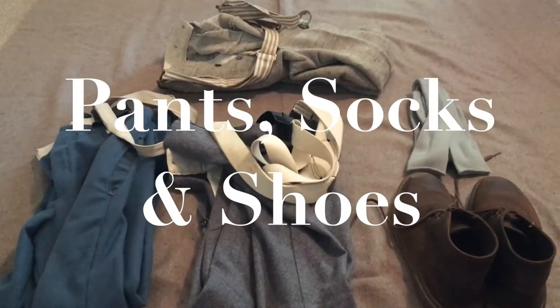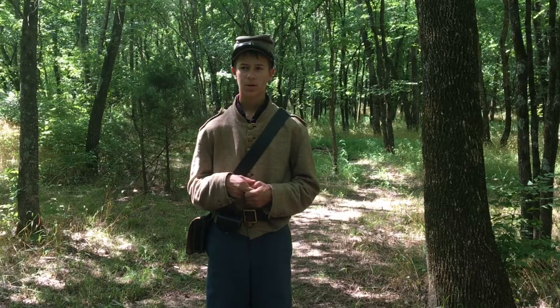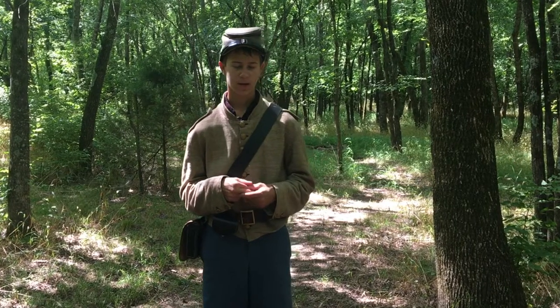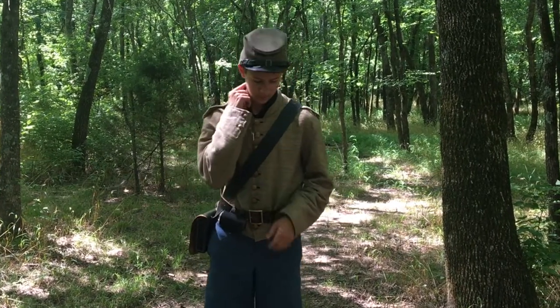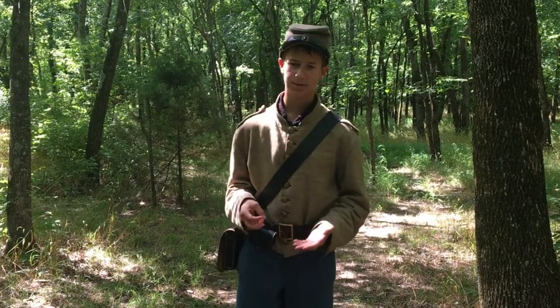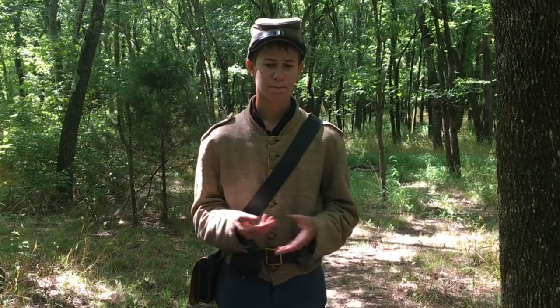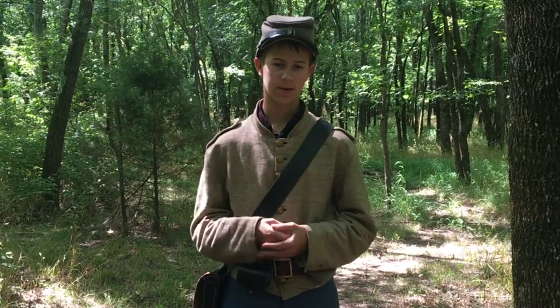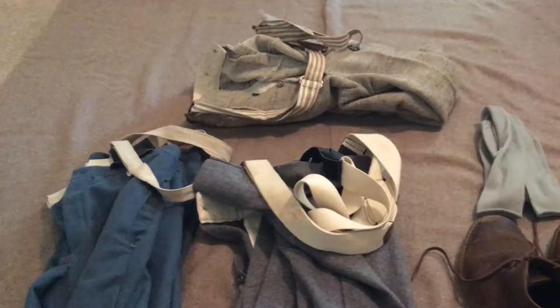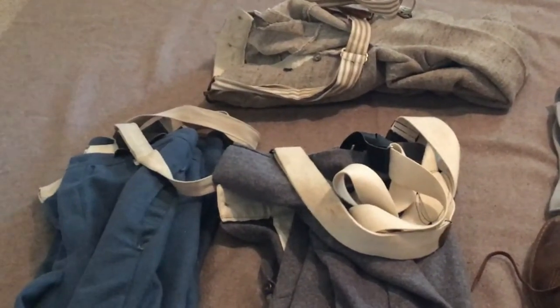Next we are going to talk about pants, socks, and shoes. Pants also varied in colors from gray and butternut to blue and black. It pretty much depended on the soldier's preference and what they could get their hands on.